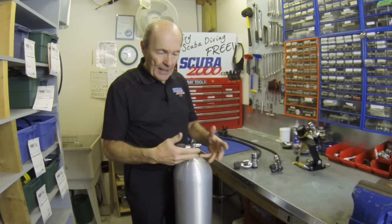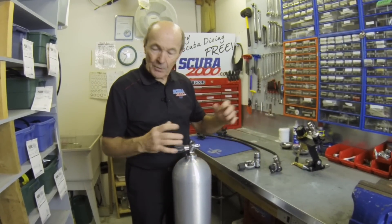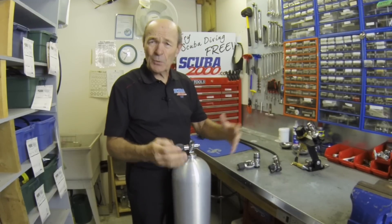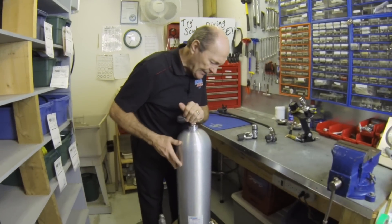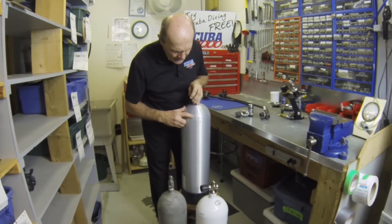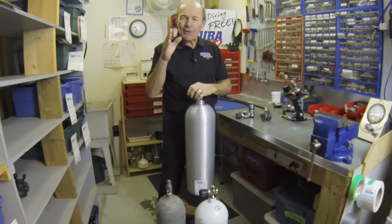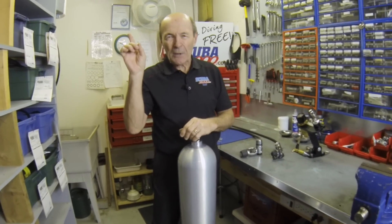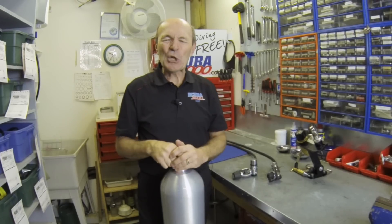The aluminum 80 has a standard valve on top for your yoke regulator. Straightforward — when you rent a tank or go south, this is what you get. 80 cubic feet at 3,000 PSI. This is the standard, just like fire extinguishers are always painted red — this is what you get.